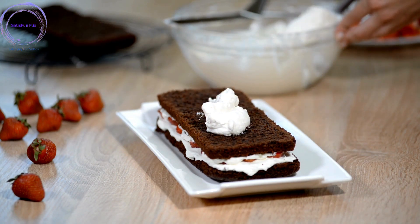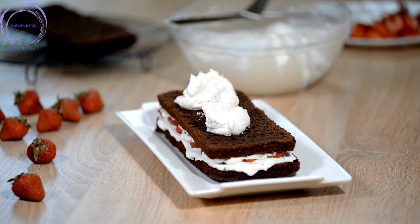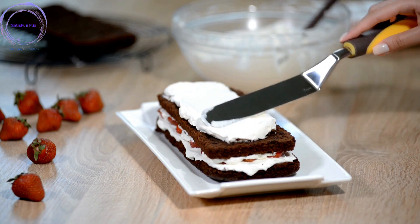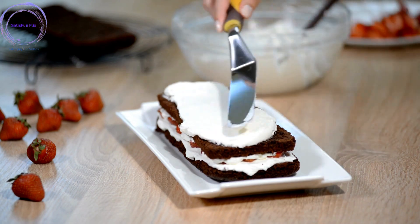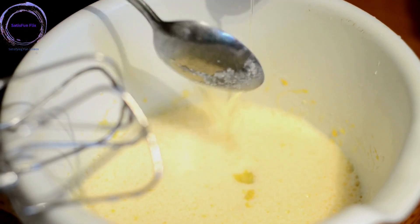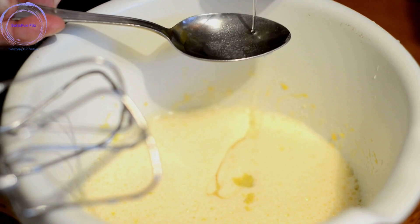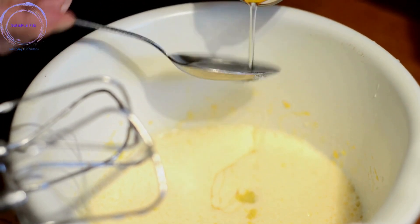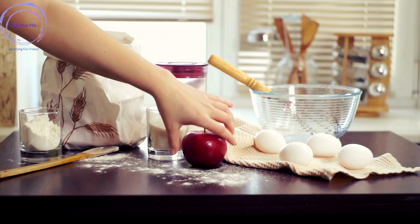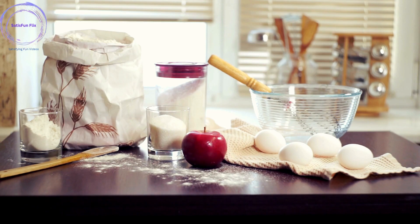Baking a cake is not just about following a recipe — it's an opportunity to express your creativity and indulge in the joy of homemade desserts. Whether you're baking a classic vanilla cake, a rich chocolate delight, or a fruity delight, this guide will equip you with the skills to bring your cake visions to life. So roll up your sleeves, gather your ingredients, and preheat your oven. Get ready to embark on a cake baking journey that will fill your kitchen with irresistible aromas and leave your taste buds dancing with delight. Let's dive into the world of cake baking and create something truly special.